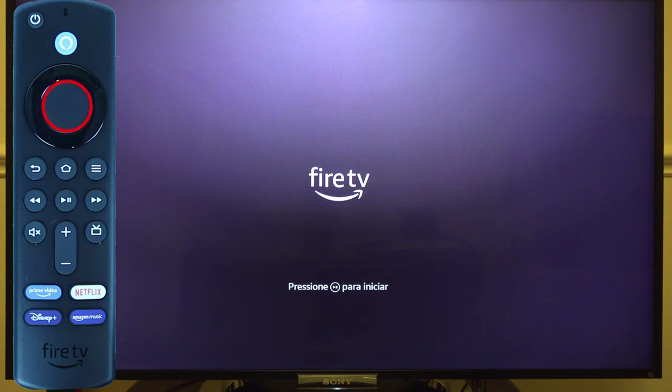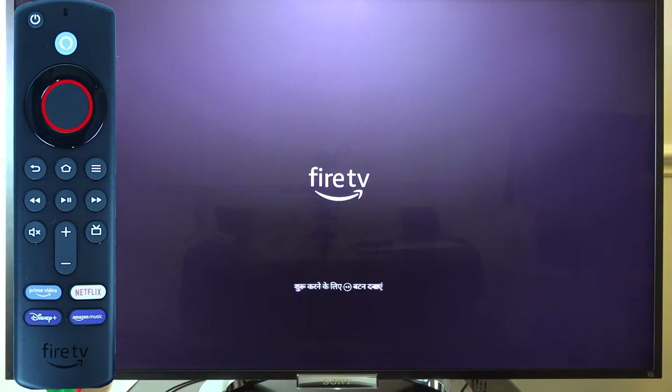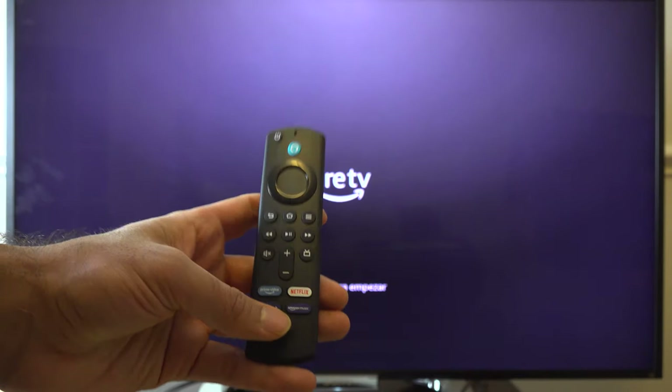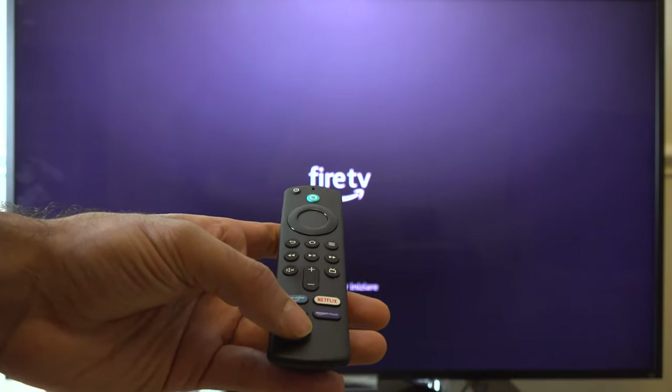On your remote control, press the middle circle to select an option. To navigate left, right, up, or down, use the ring around it. Sometimes you will also need to use the play/pause button, the menu button, or the volume button. Use your Fire Stick remote and press the play/pause button to go to the next page.